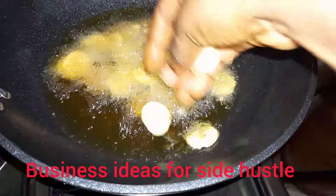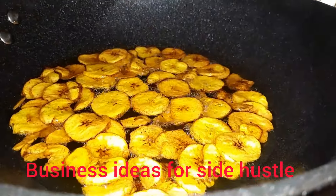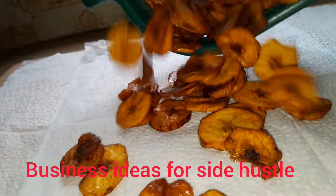Keep stirring until you get this look — before you remove the plantain from the heat. When your plantain looks like this, you know it's ready and you can take it off the heat.